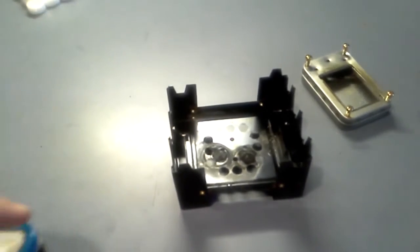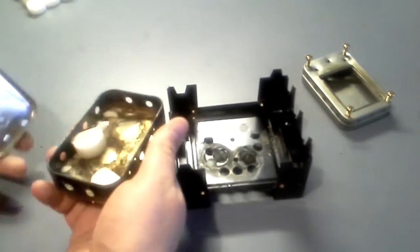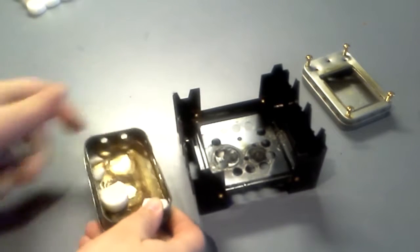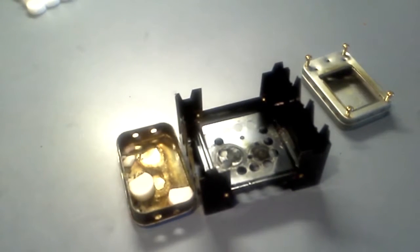We also have here an Altoids tin that I turned into a stove. Again, it's terrible when it comes to liquid fuel, but awesome with tablets. It can boil a canteen cup.